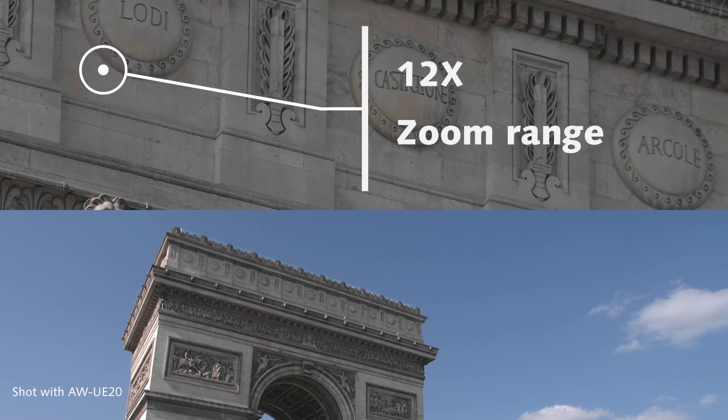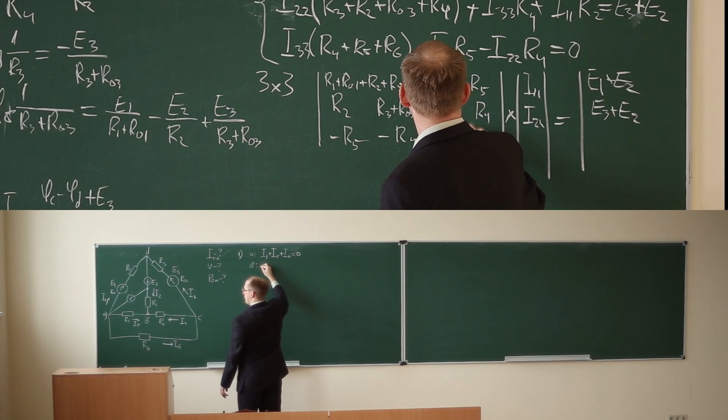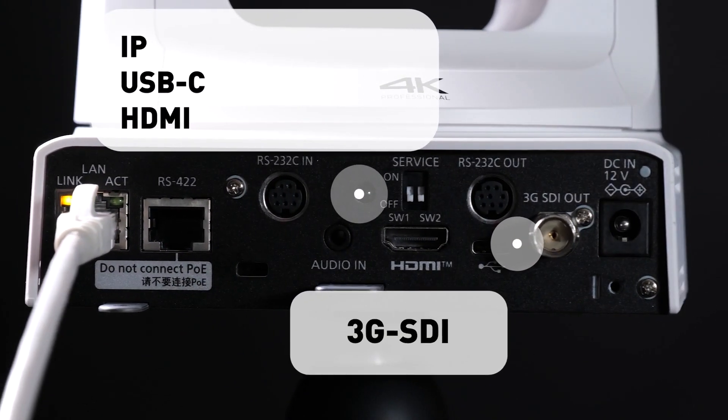For zoom range, the HE20 and UE20 include a 12x optical zoom to capture presenters up close when delivering presentations without compromising on quality. Both models support IP, USB-C, HDMI and 3G SDI outputs as standard.